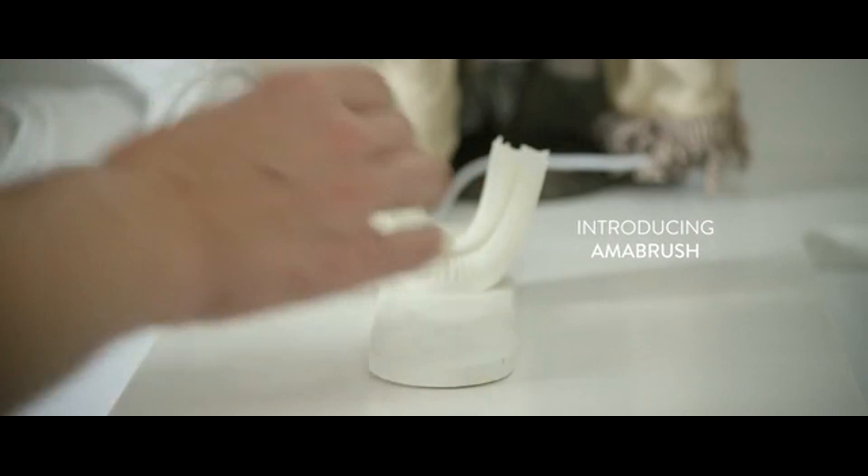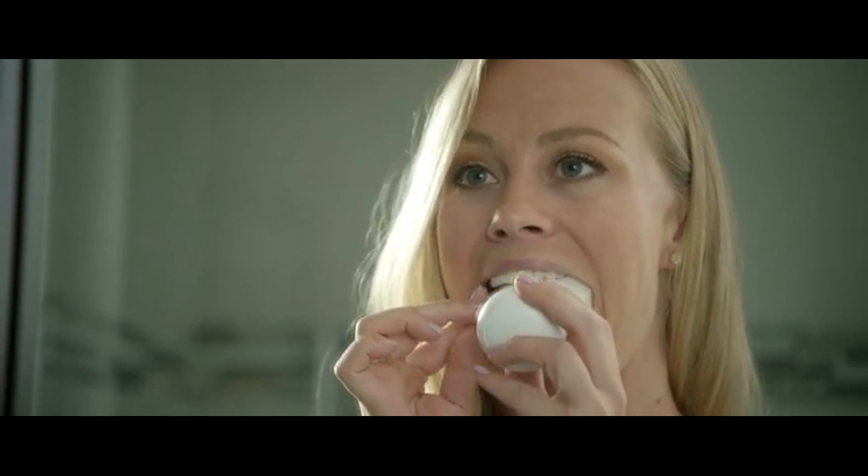Introducing Armour Brush, a revolutionary new toothbrush that brushes your teeth automatically in just 10 seconds.